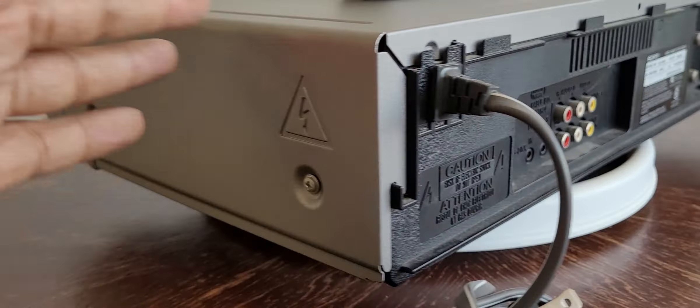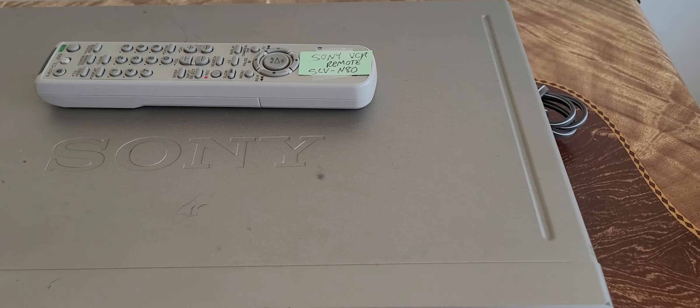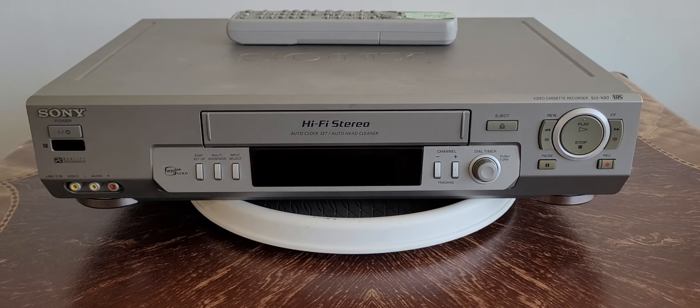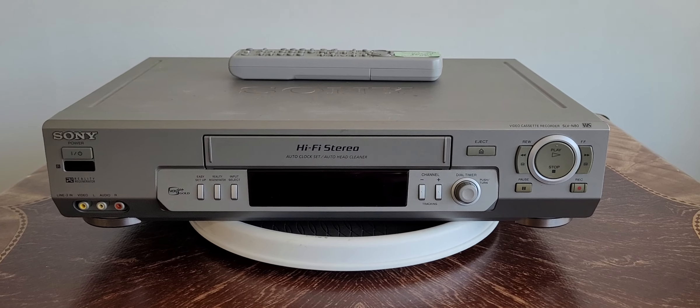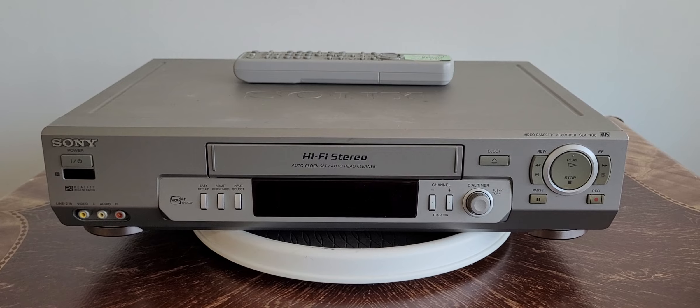It works really good. You can try before you buy — I always have spare VCR tapes here for people to try VCRs out when I get them for sale. We do ship worldwide. As always, I appreciate you all for checking out the video, and we'll see you on the next one. Peace out, players.